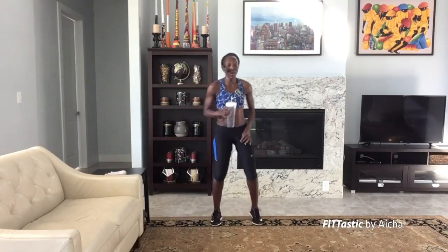Get up! Two more moves and we're done. That was quick, but I hope you're sweating. I'm sweating, my heart rate is up. So overall we're getting a great workout. March it out — 10 seconds to our next move.